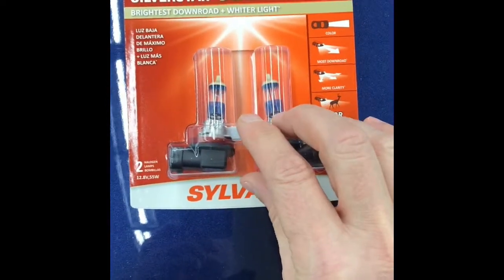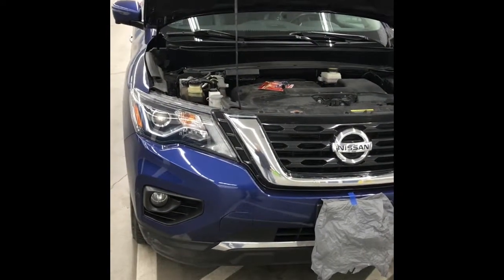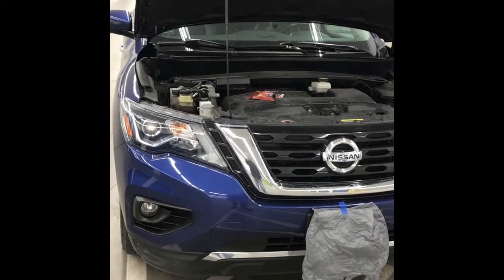It costs a little bit more money, supposed to be a better bulb. So with the hood up, let's go take a look and find that low beam light.